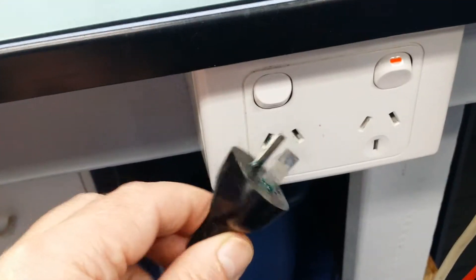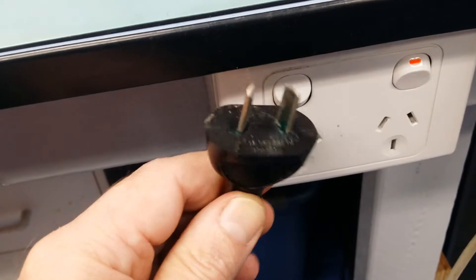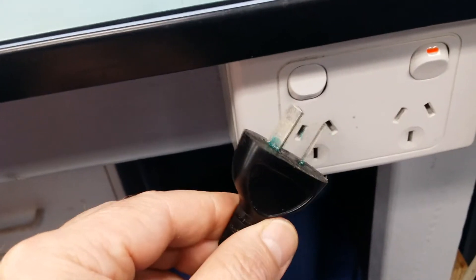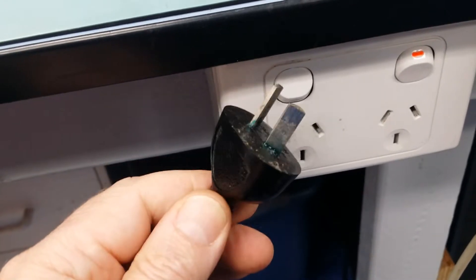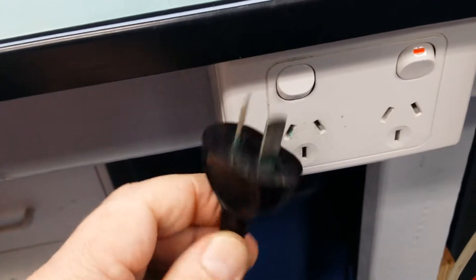Something worth checking on older equipment. This plug would probably be 20, 25 years old, I'd guess somewhere around there. This is the third plug like this I've seen with corrosion on it in the last two weeks. Definitely worth checking old equipment just to make sure that the plugs aren't breaking down.